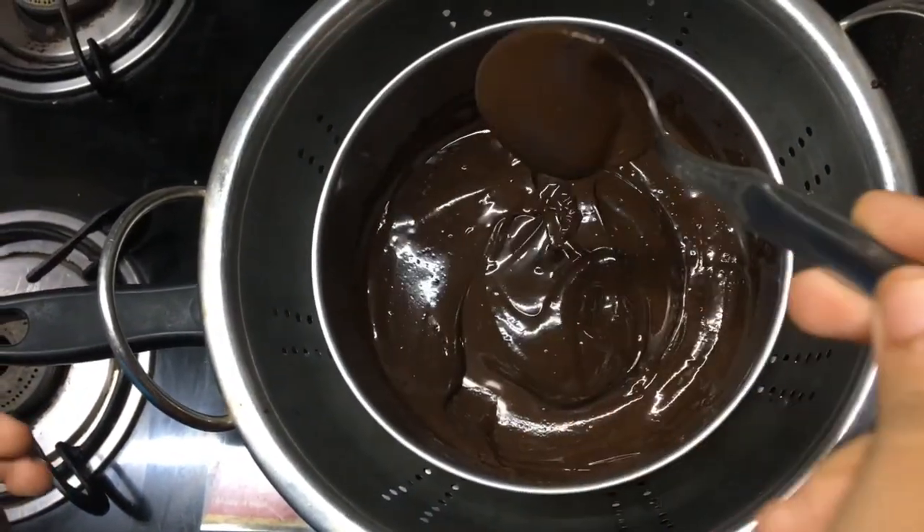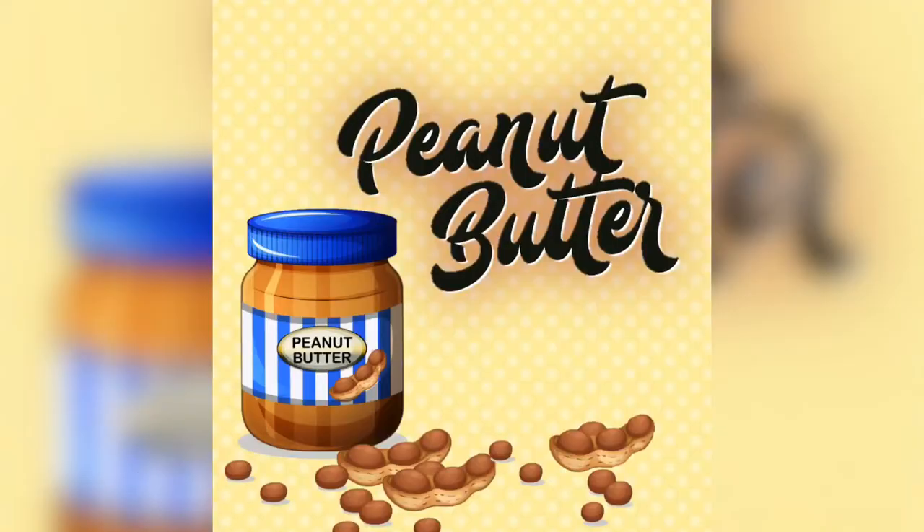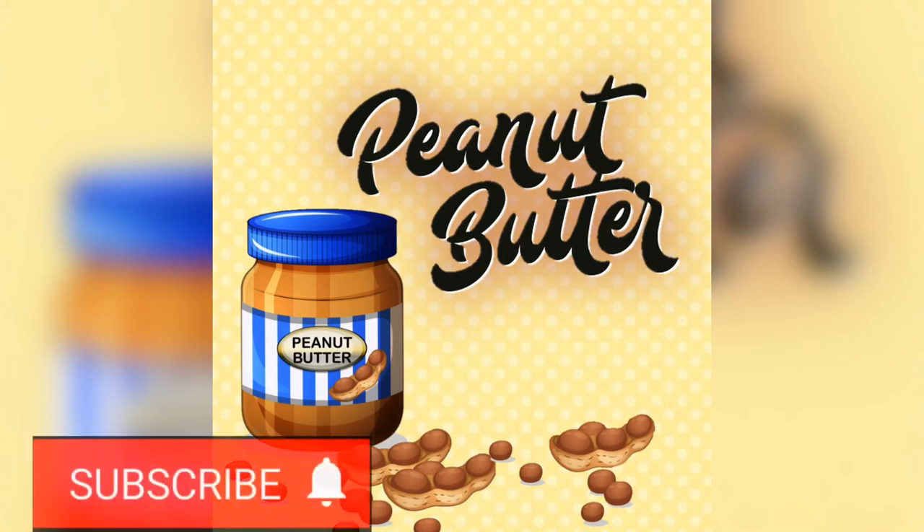The melted chocolate will be ready. If you like this video, please like and subscribe, or press the bell icon. Please like and share. Thank you.